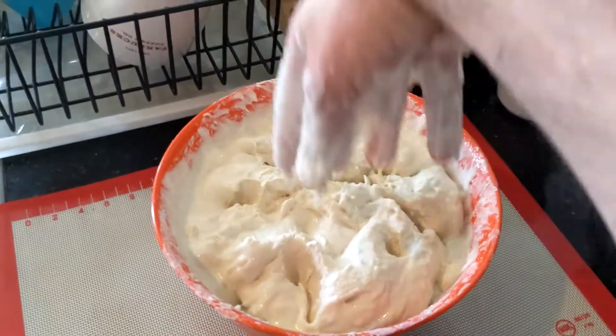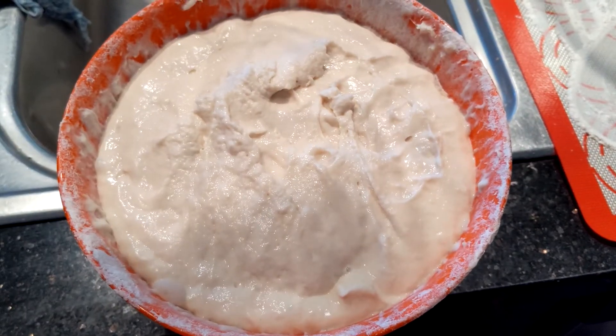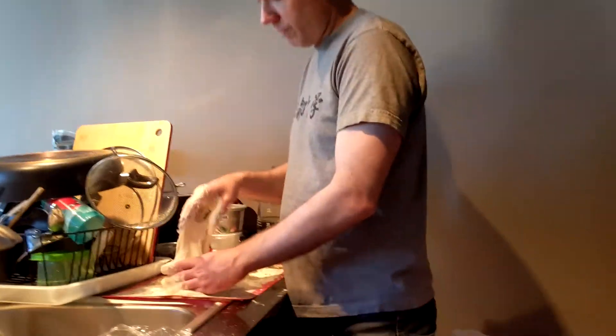This is disgusting. It looks really bad. Good enough — what a mess. And I can't even pick it up. We're supposed to be folding it and I can't even get it. See how it just looks...